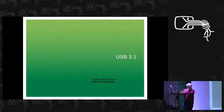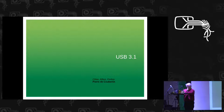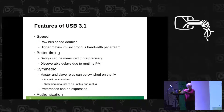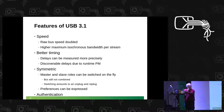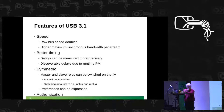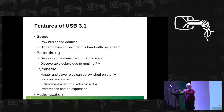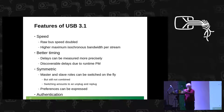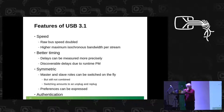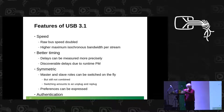Let's get to USB 3.1 because it can be quickly done. The raw speed is doubled, and that's it. The Type-C connector is not limited to USB 3.1 super speed, but super speed is limited to the Type-C connector. So if you want the full 10 gigabits per second, you need a Type-C connector. In other features, it provides a bit more of what we already have.